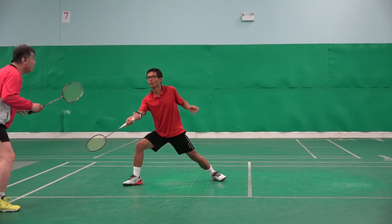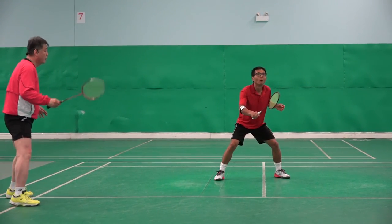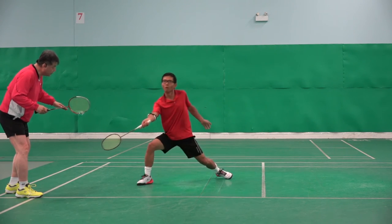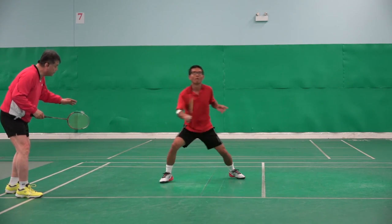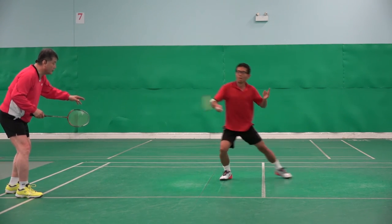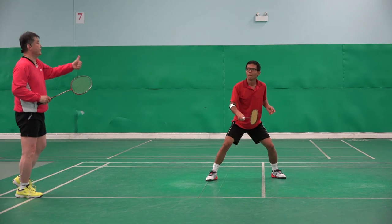Go. One more. Ready, go. One, two, three, four, five. Go. One, two, three, four. Well done. Go. One, two, three, four — a little bit faster. One, two, three. One more — ready, go. One, two, three, four. Well done. Thank you.